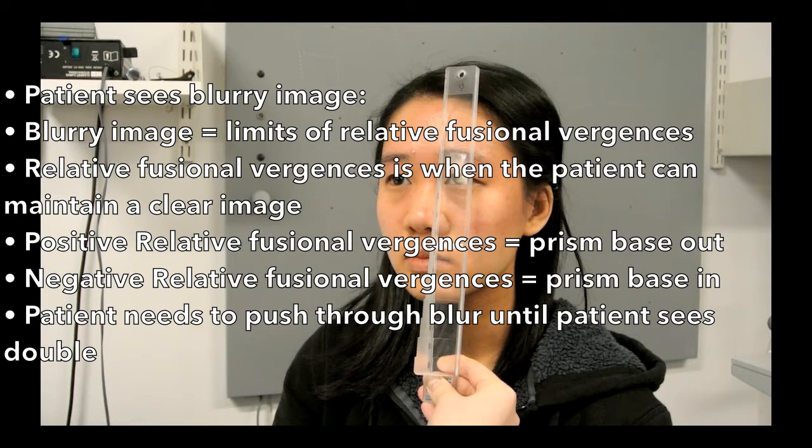The patient continues to fuse the images with some ease as the orthoptist increases the strength of the prisms. At some point the image becomes blurry, and this is when the patient has met the limits of their relative fusional vergences — when the patient can maintain a clear image. Positive relative fusional vergences are assessed with base out prisms, and negative relative fusional vergences with base in prisms. Since this assessment is focused on fusional vergences rather than relative fusional vergences, we can push through blur and determine when the patient is seeing double, then back to seeing single again.